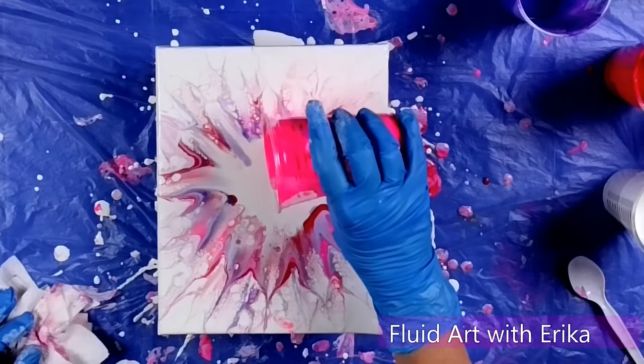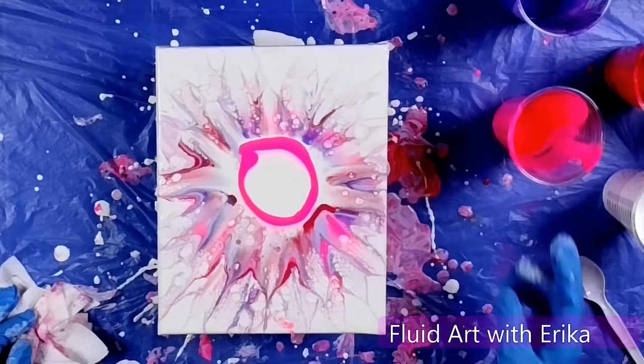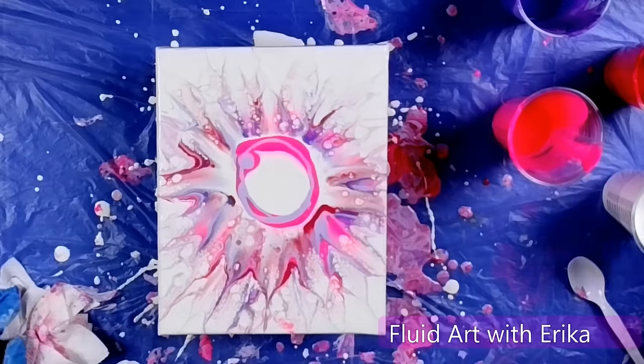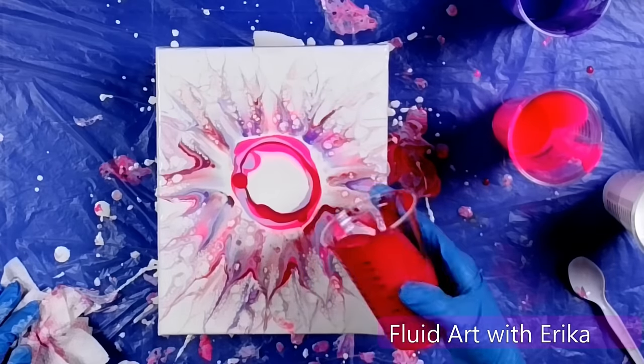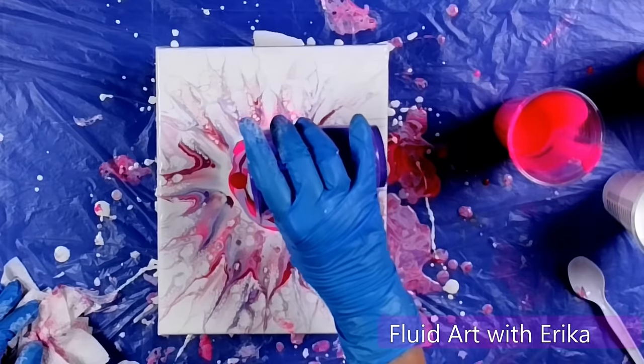So here we go again, and I'm gonna go more into the center, and this is trying to give the illusion of layers in our flower. So far, I think this is looking great, even for my first attempt, and this is fun.